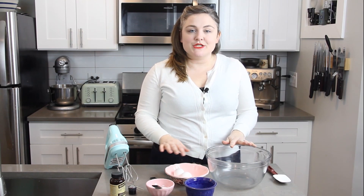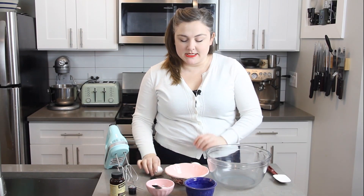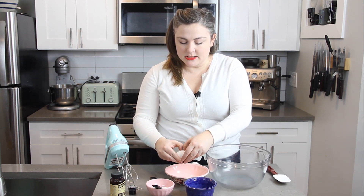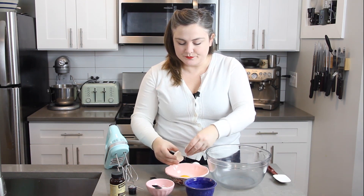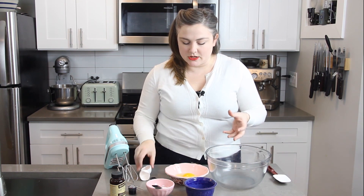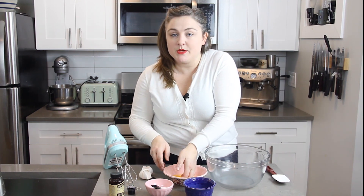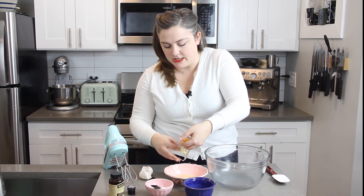Next we are going to make the French meringue. I have a couple of eggs here and I'm going to separate the yolks from the whites. You always want your whites to be at room temperature when you are making meringue, as that's going to help them whip up to their fullest potential. You also want to be really careful not to get any yolks in your whites.